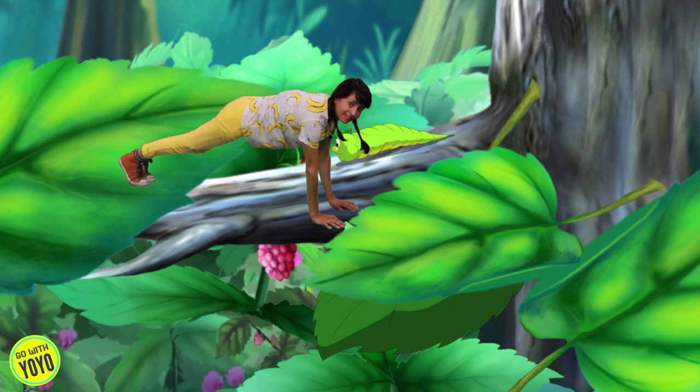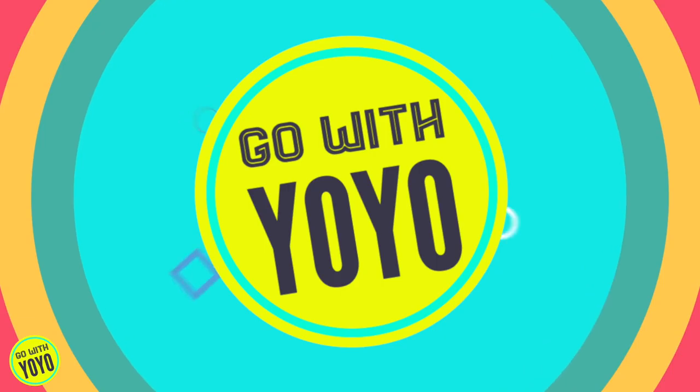Caterpillar, caterpillar, what do you say? Caterpillar, caterpillar, what do you say? Wiggle, wiggle on my arm in such a fuzzy way. It's Yo-Yo!